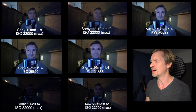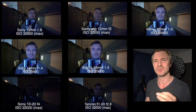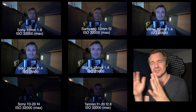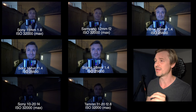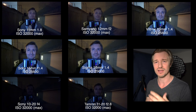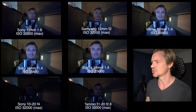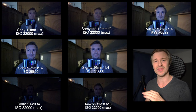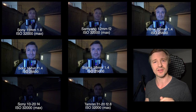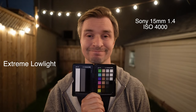Now I will show you the extreme low light condition. I'll start with the one that was at ISO 4000 and just let that play, because it's hard to see the differences when they're all on screen at once. Full screen, hopefully you'll be able to see how much better the f1.4s are compared to the ones that have a much higher f-stop — starting at ISO 4000 and then with the lights off altogether, in the dark.